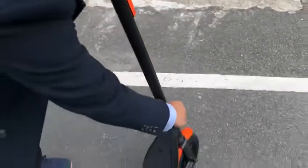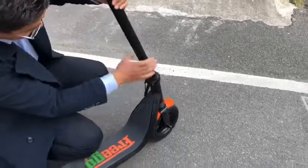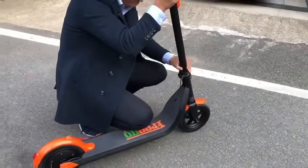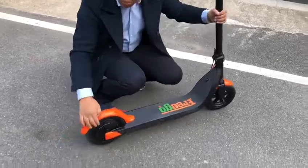And it's foldable. From here, it's easy, right? If you fold, you take — and here you have a rear motor.